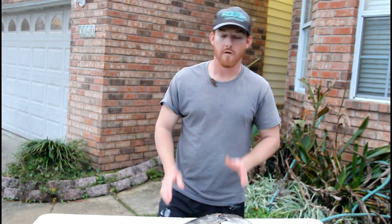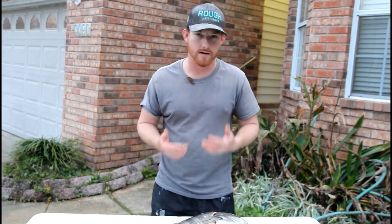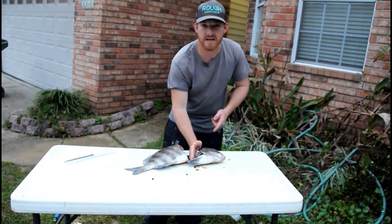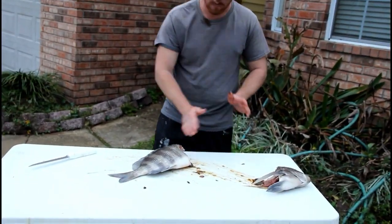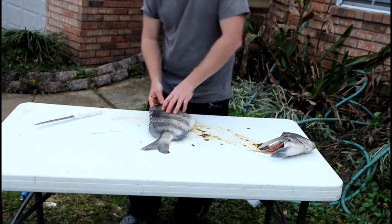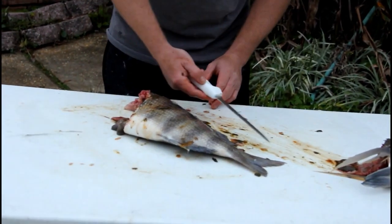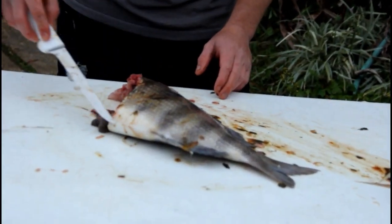Alright guys, my way to clean a sheepshead is you take the fish, chop his head off, clean it off. Then I like to take and work down the backbone, work him all the way around to right there.